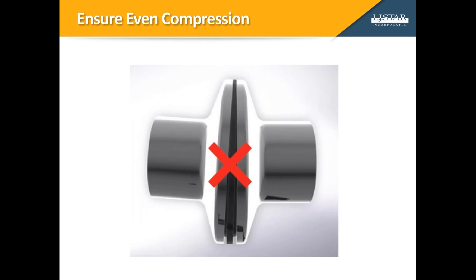When a clamp is tightened as specified, the ferrules draw together very slightly. For instance, on a BPE ferrule, a secure seal compresses the gasket only 0.3 millimeters or 0.012 of an inch.